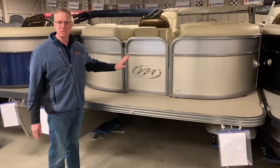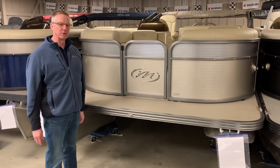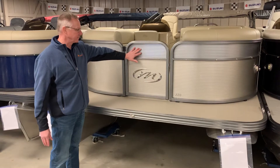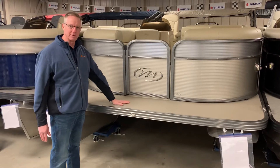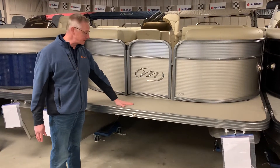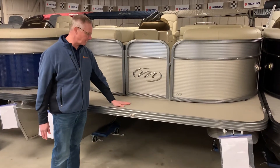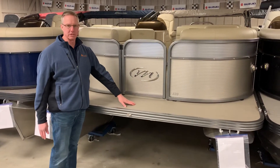This also shows a new optional two-tone finish available on the new Manitou Aurora — this is the champagne with the silver. We also ordered this boat with the vinyl flooring. It's the standard vinyl flooring, but the texture is fantastic — it's not slippery at all and it still has a little bit of cushion to it.